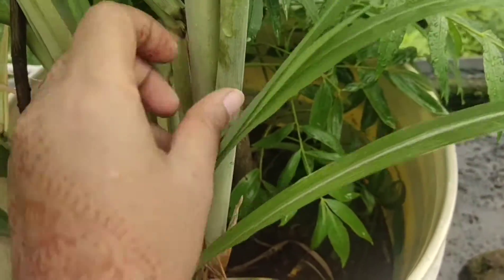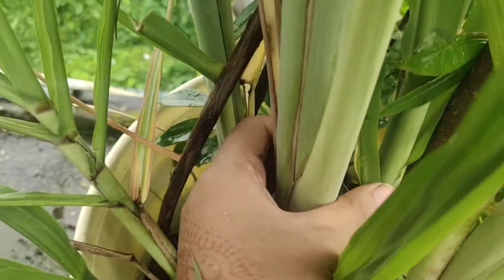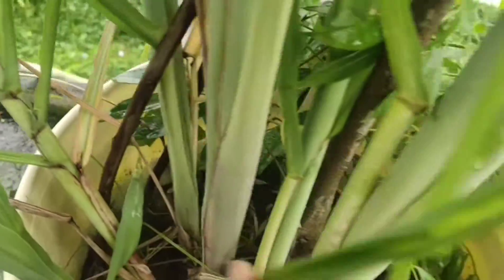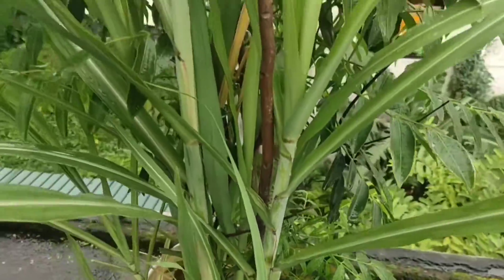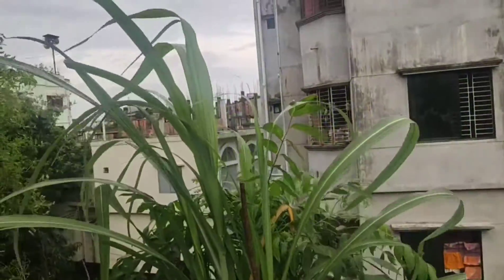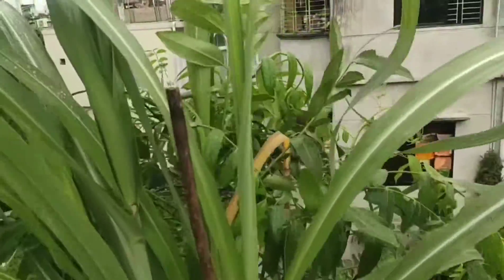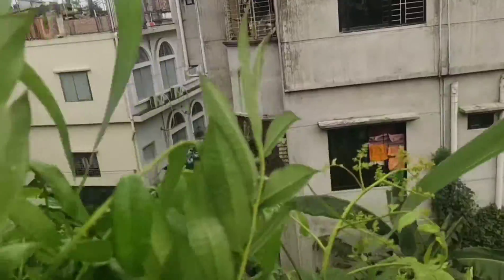This is the sugarcane plant. I got it from one of my doctor friends — her father gave this one, and I just planted it and it started growing very fast. I can expect that within one or two months we can get the sugarcane.